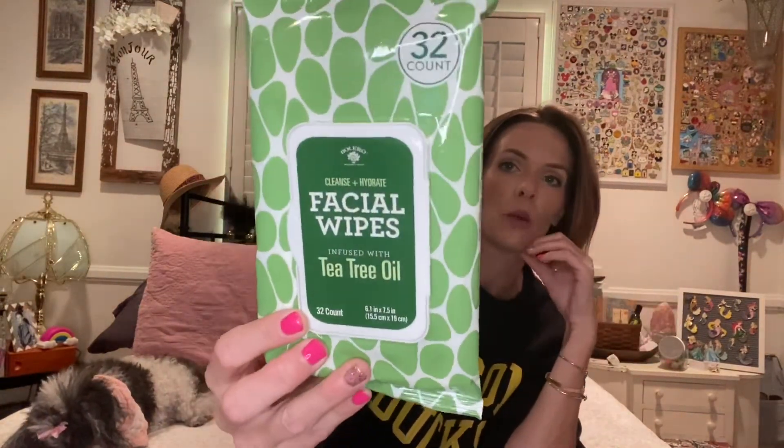I'm going to show you these products in the order I would put them on my face. First I would take off my makeup, and what I have for that is the facial wipes from Bolero — the tea tree oil ones. You get 32 count, and I like that they have an opening so they stay fresh longer. If you store them face down they stay moist longer. I'm also going to get the cleansing balm from Bolero once I can find it in my stores.